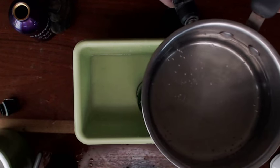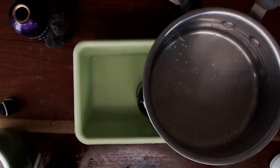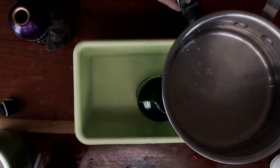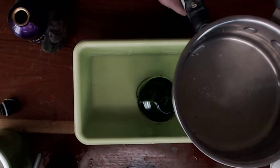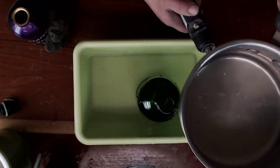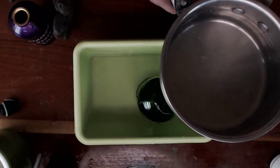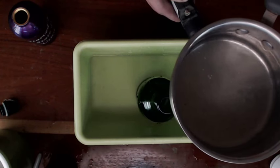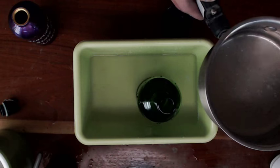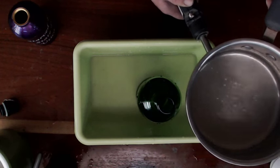We are boiling water live on YouTube. I don't know how many times you guys have watched boiling water on YouTube but this has got to be the best. Izzy, are we ready? We're gonna do it, guys.